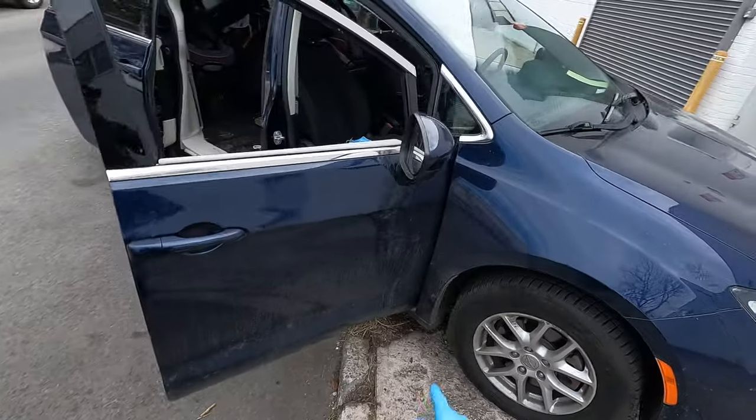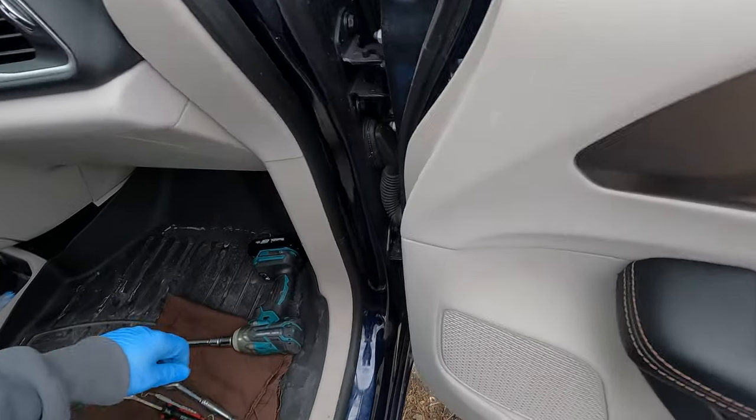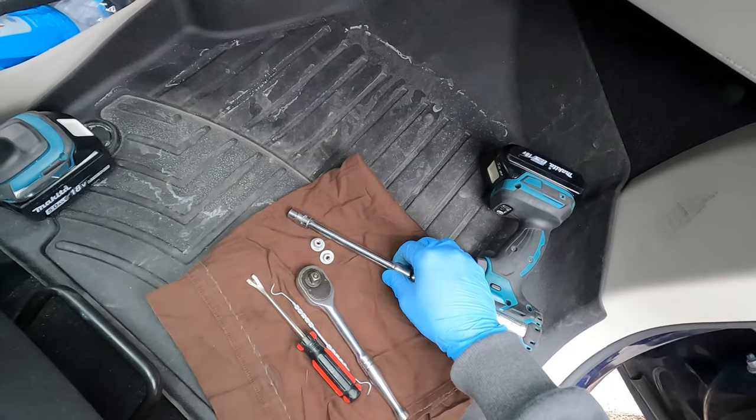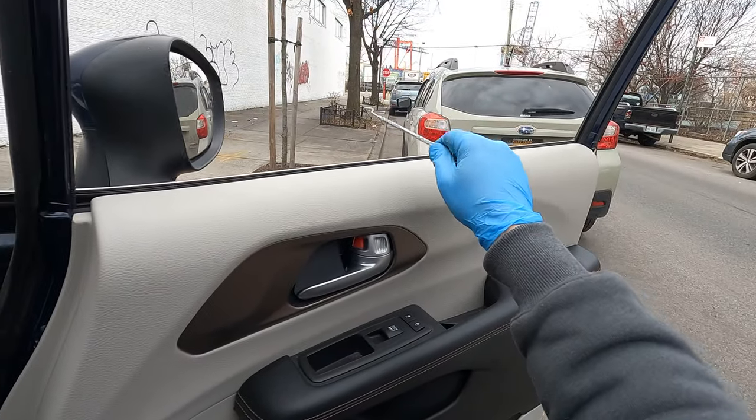Fixalex here, and today I'm gonna show you how to remove the mirror on this Chrysler Pacifica. The tools you need are a 10 millimeter socket and a flathead screwdriver. First step, number one: roll your window down.